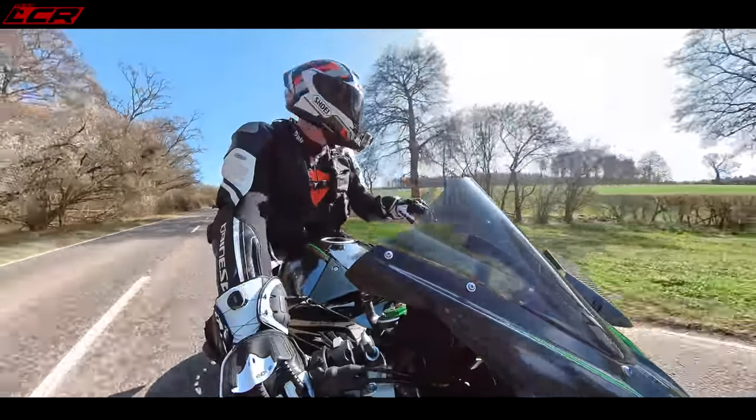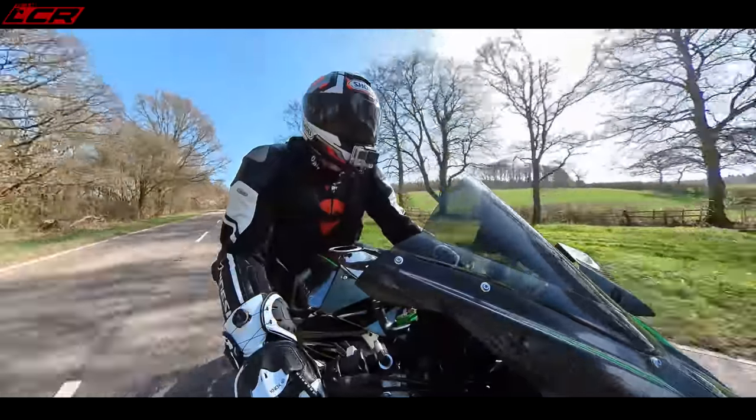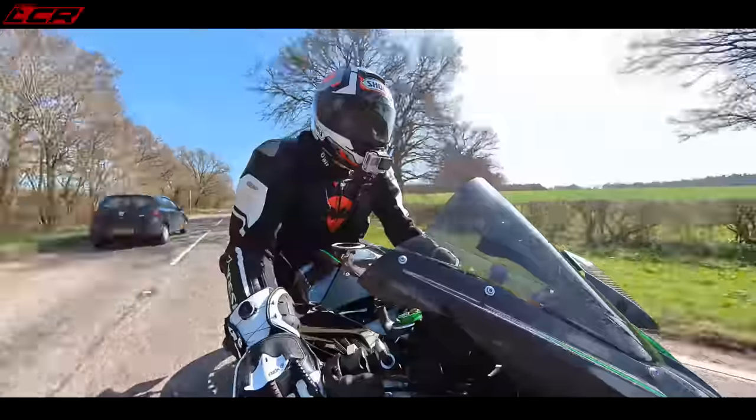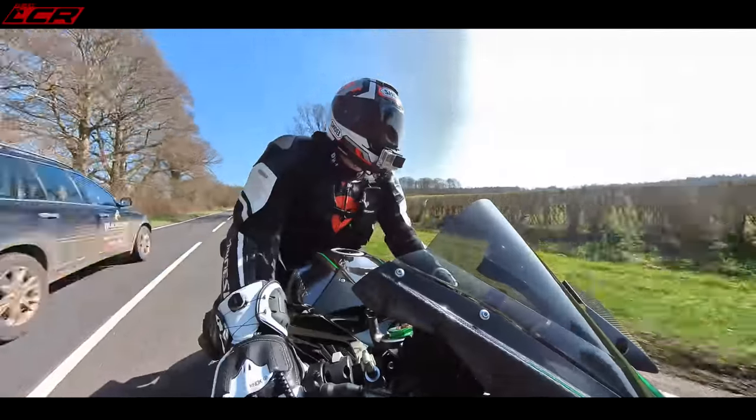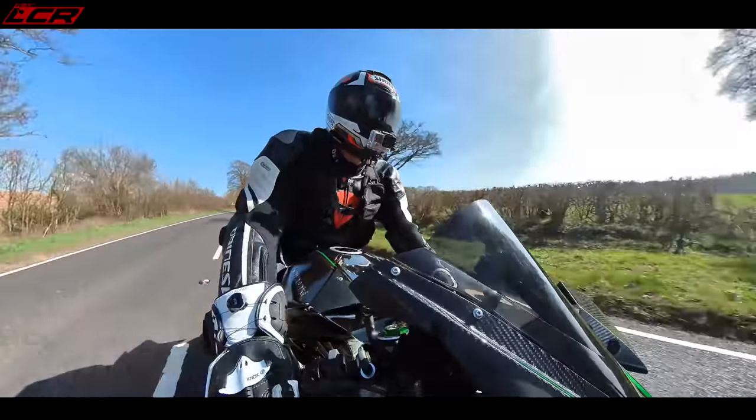At 6,000 revs it just cuts out that noise. Oh, this thing is quick — absolutely ridiculously fast.